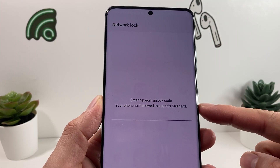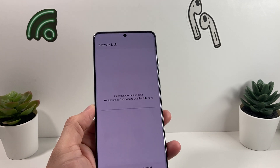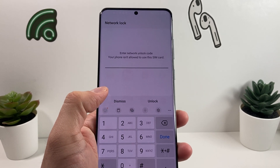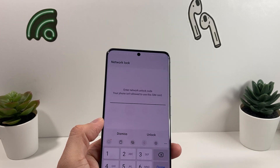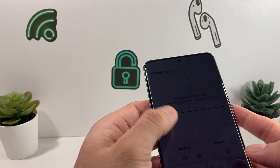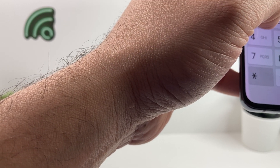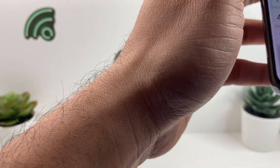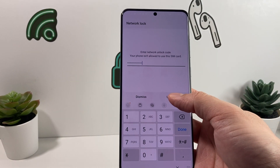As you can see, once the non-AT&T SIM is inserted, you get a message prompting you to enter the unlock code. That code is the one from the approval email you received. Go ahead and enter that unique number — it's different for everyone because AT&T generates it specifically for your device.